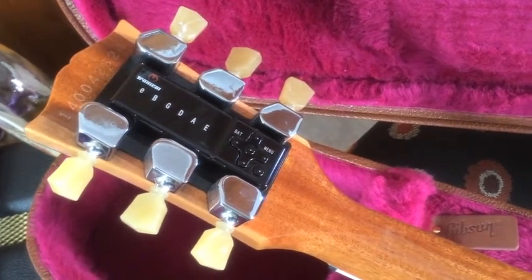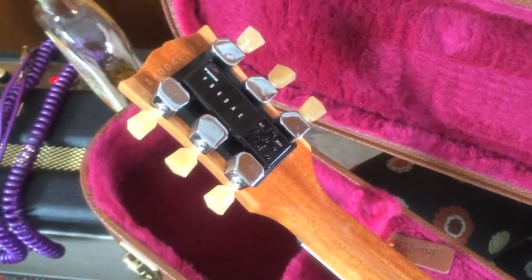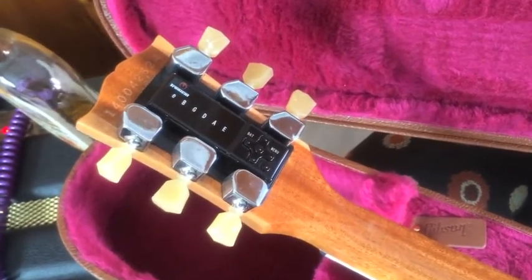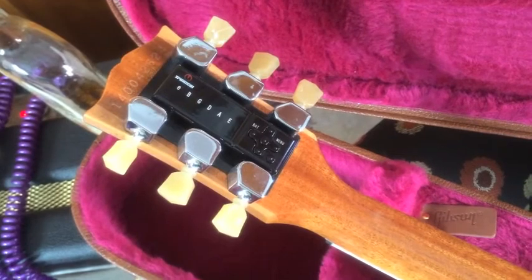Now when I first saw this guitar hanging on the wall, I saw that Caribbean blue and thought, oh my gosh — if this isn't the most beautiful color I've ever seen on a Les Paul, I had to have it. I know my iPhone is doing this no justice, but that color just glows. It's absolutely stunning.